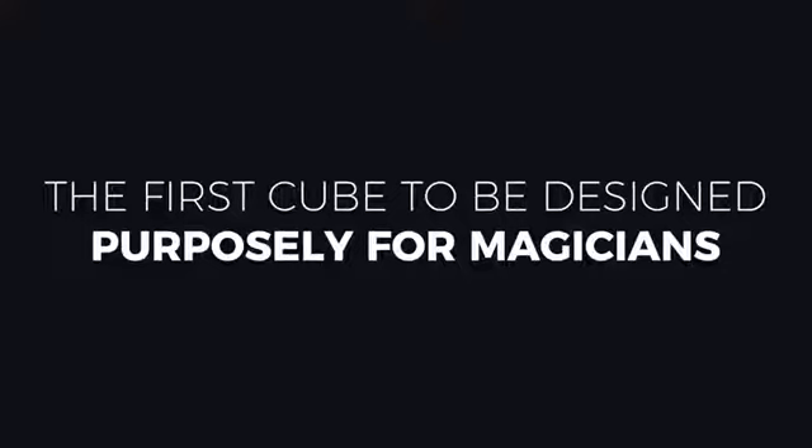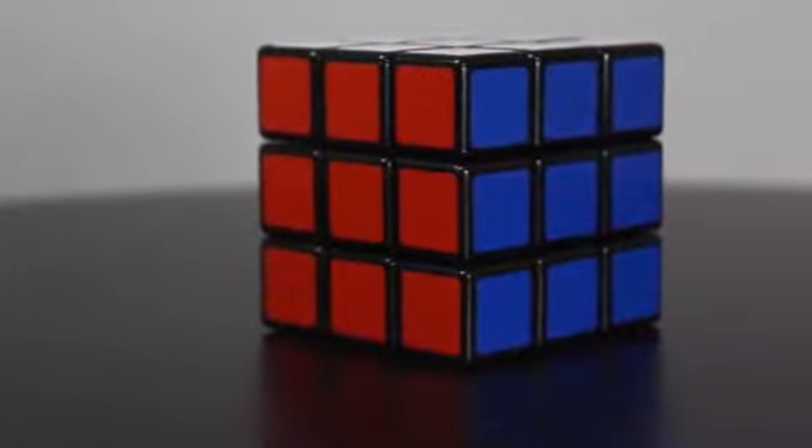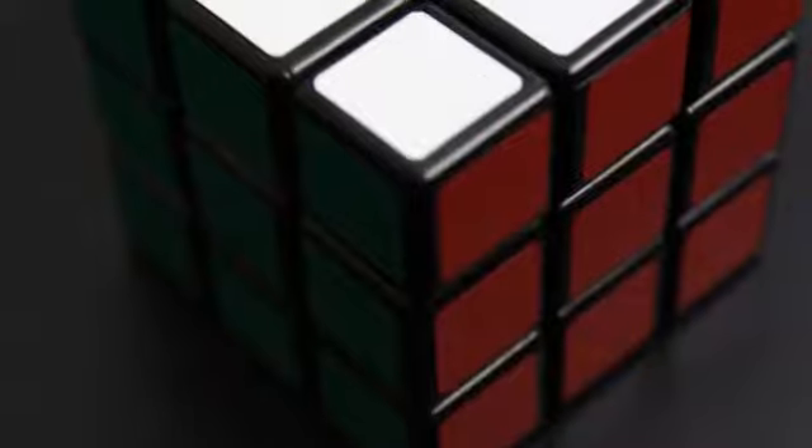We worked with the creator of Rubik's Dream, Henry Harrius, to make the most perfect cube possible. It's got completely silent twists so it doesn't make a creaky noise when you're manipulating it. And most importantly, it uses the original cube stickers so the colors match perfectly.